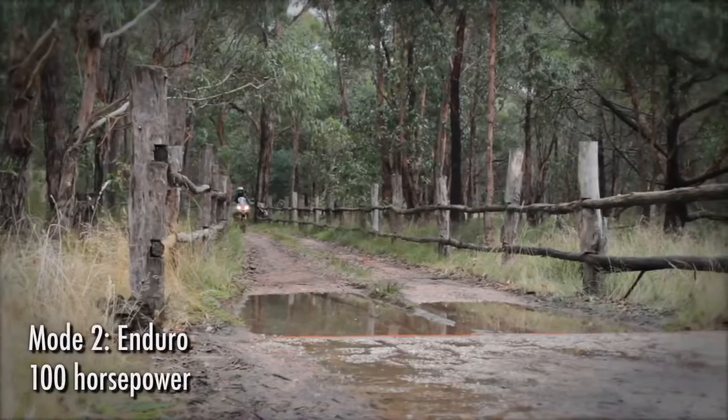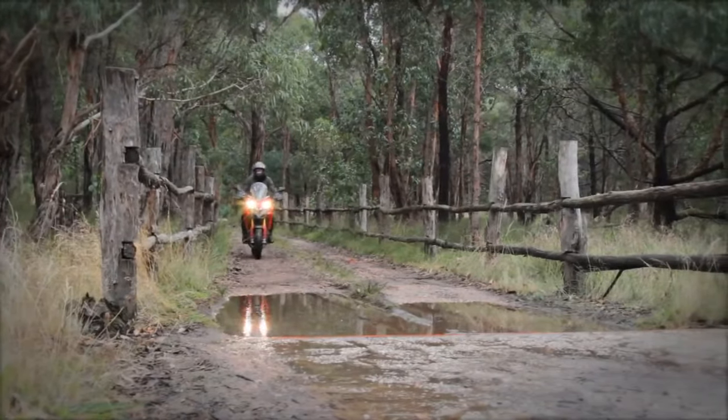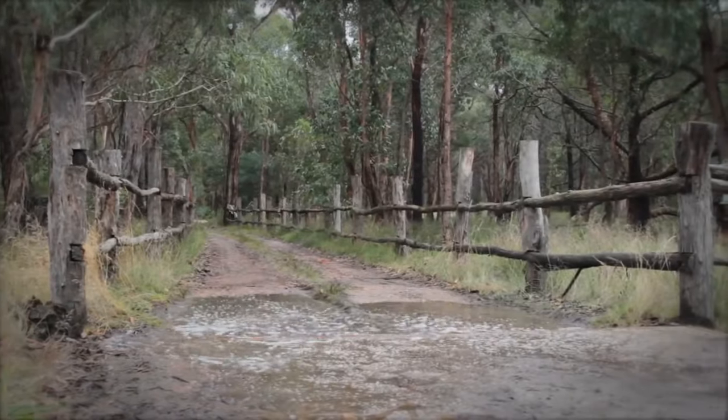Then there's enduro mode, which softens the suspension a bit more and keeps the throttle response fairly gentle up to the same 100 horsepower peak, but backs off the traction control so you can gas it up and spin the rear a bit more on gravel and dirt.